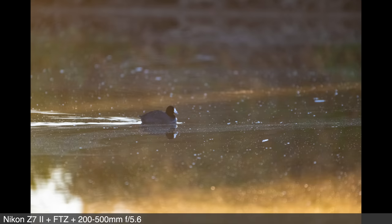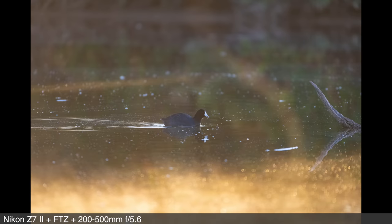Of course, how many frames you can actually capture in one burst will depend on how you have your camera set. But even using tracking autofocus, shutter priority, and auto ISO — meaning the camera was doing calculations between each shot — you maintain an impressive buffer for a camera with 45 megapixels.